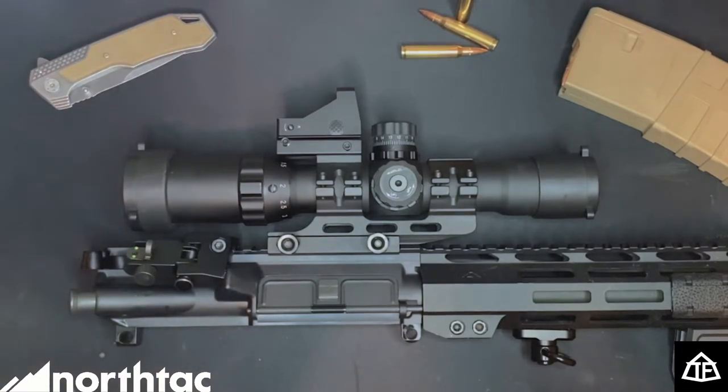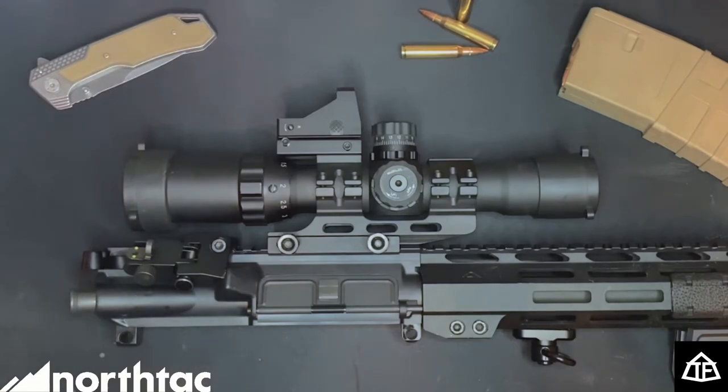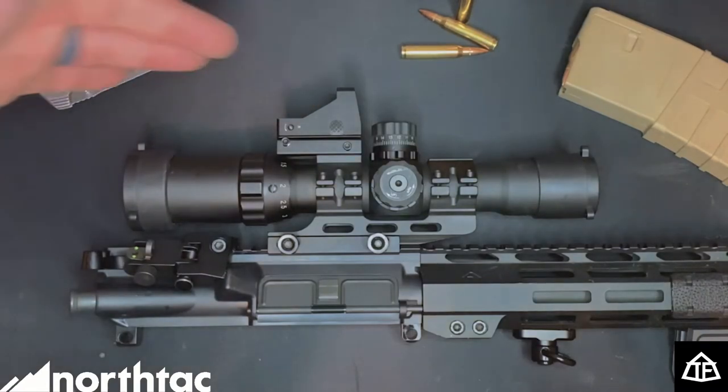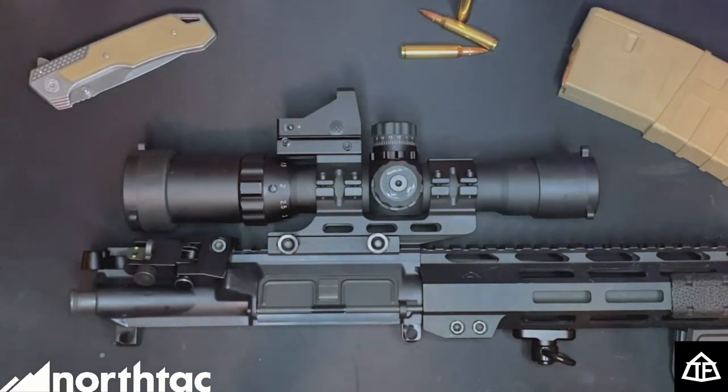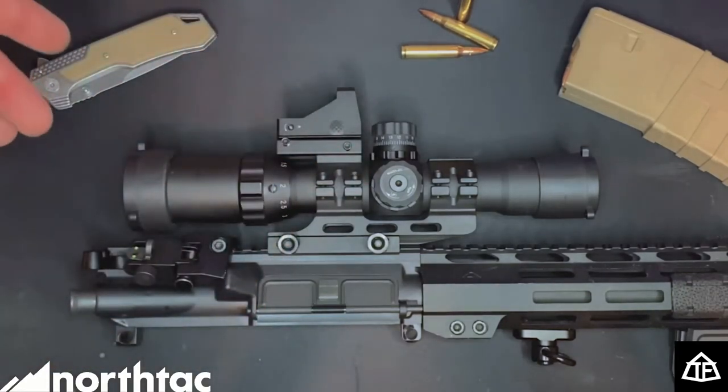Take it for what it's worth — I personally really like this optic and would recommend it. This one I purchased with my own money, so I'm being constructively critical. I would highly recommend they remove the included red dot for the price point, as I find it a bit of a gimmick. That said, one thing I do like is the three illumination modes — green, red, and blue for the crosshairs inside the scope. For low light situations, it's actually not too bad.